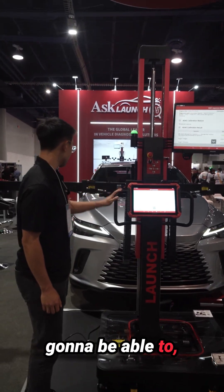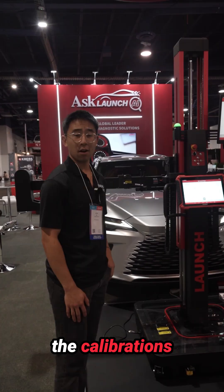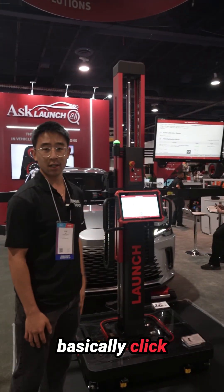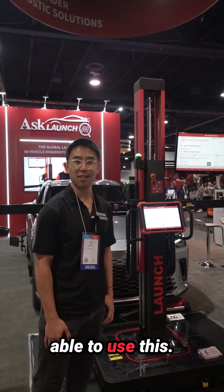But yeah, it's going to be able to read all the targets and do all the calibrations automatically. You can just basically click buttons and it'll do a lot of the process for you. Really excited for Launch and our customers to be able to use this.